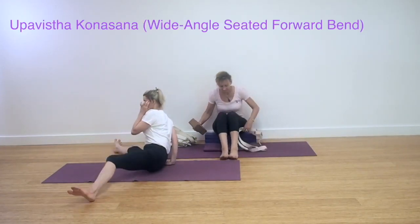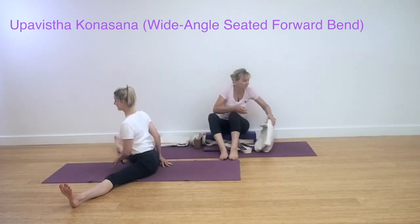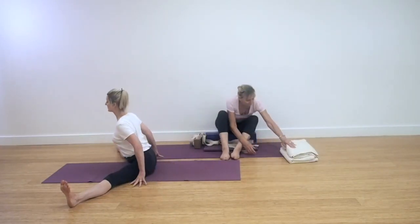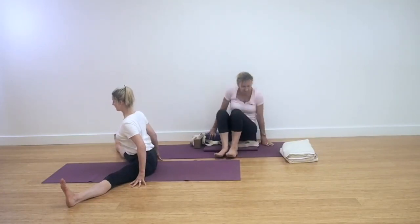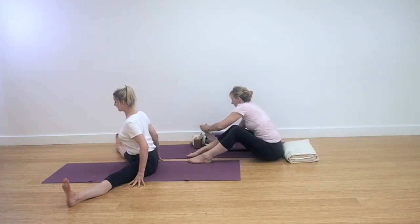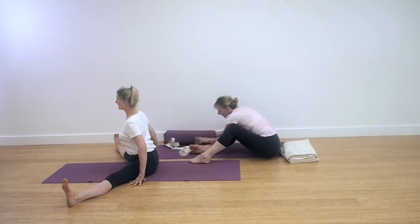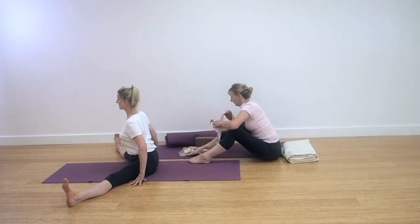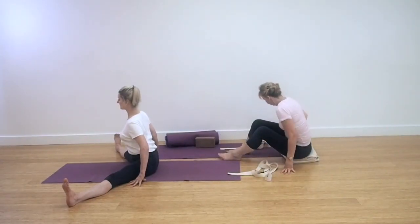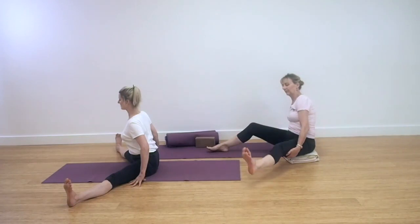We're coming now into Upavista Konasana, a wide-angle seated forward bend. If you're working in the modified version, you'll need a couple of folded blankets and two belts. Sit with the legs out wide. If you're sitting on the blankets, sit towards the front of your blankets and have them neatly folded. You can see here from Lynn's action that the kneecaps face the ceiling and there's a strong extension into the inner heels in this seated Upavista Konasana.